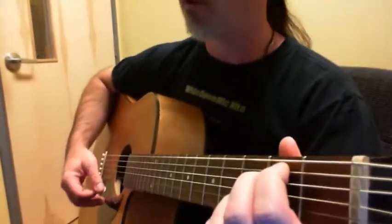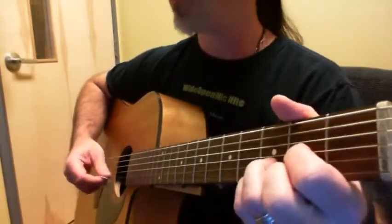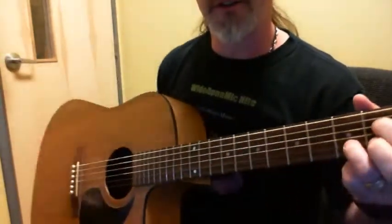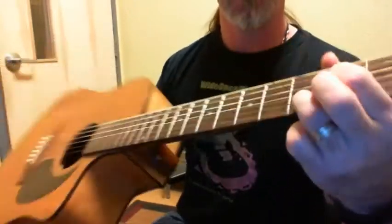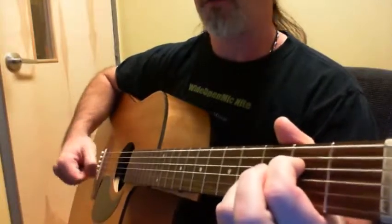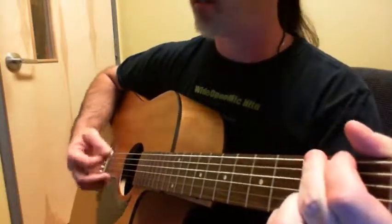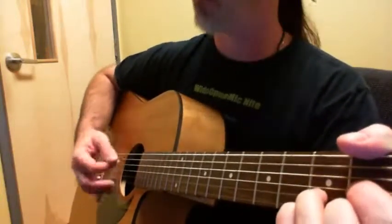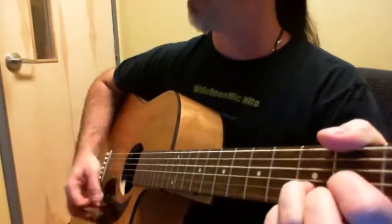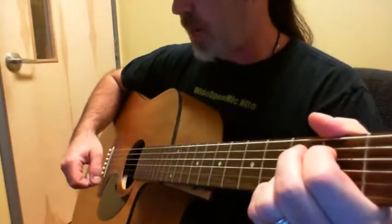So we've got an E minor 7, we've got a G, we've got a D suspended, and then we've got this really cool chord — it's an A7 suspended fourth. We've got our first finger on the fourth string second fret, and our third finger in the same place it would be for the D: third fret, second string. It's a nice, really open ring. The verses are as simple as that — E minor 7, G, D.